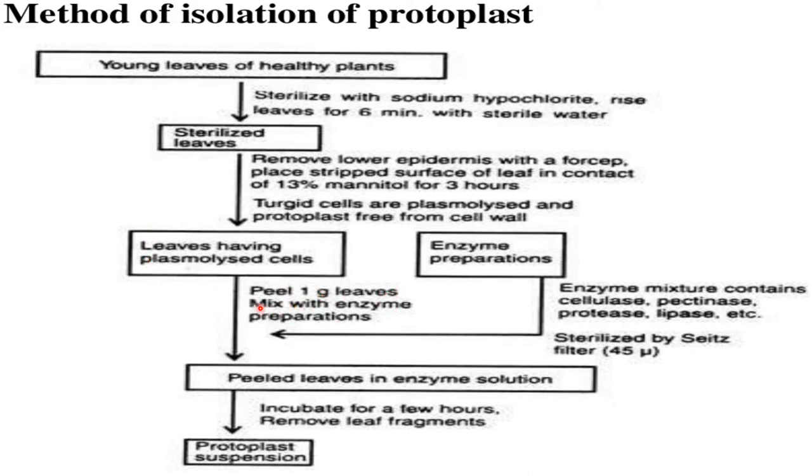cellulase, pectinase, protease, and lipase, etc., sterilized by a filter. One peel of one gram of leaf is mixed with the enzyme preparation. This peeled leaf with enzyme preparation, after incubation for a few hours, removes leaf fragments to release the protoplast suspension.